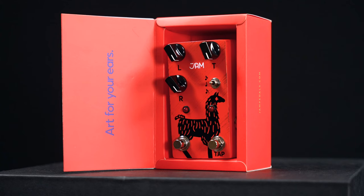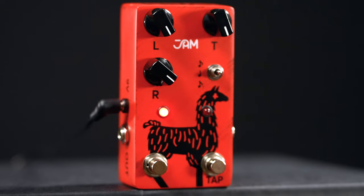The simplicity, the warm sound, the no-nonsense approach — exactly my type of thing. But it's Jam Pedals, so rest assured, the Delay Llama has all the bells and whistles. The controls are delay level, repeats, and time.